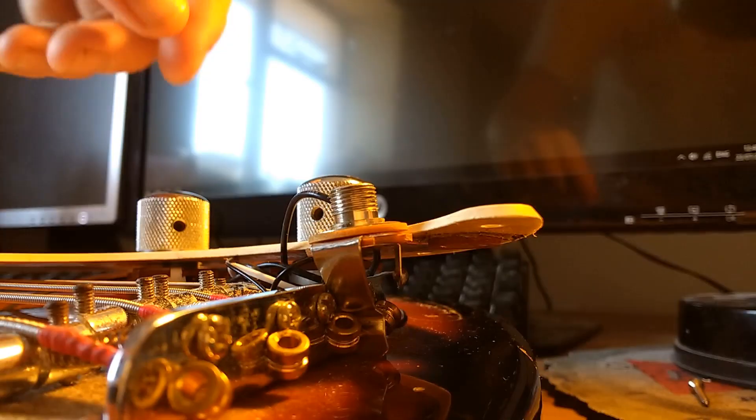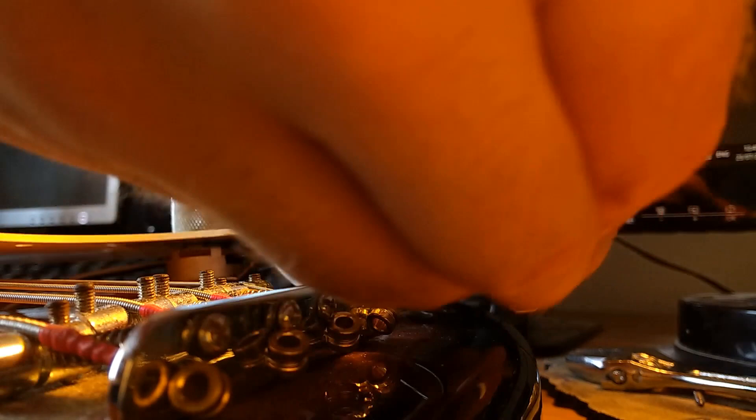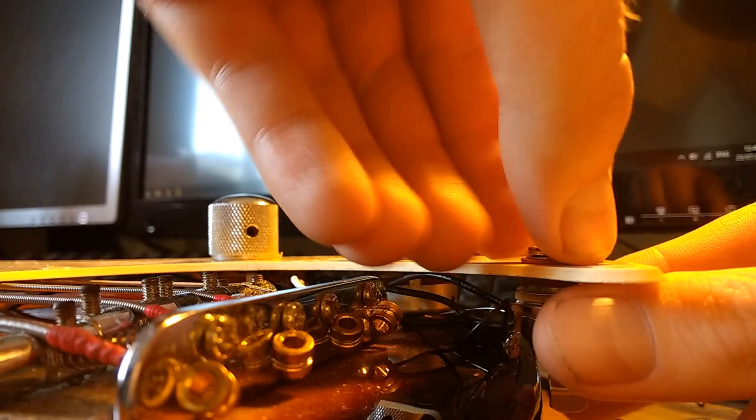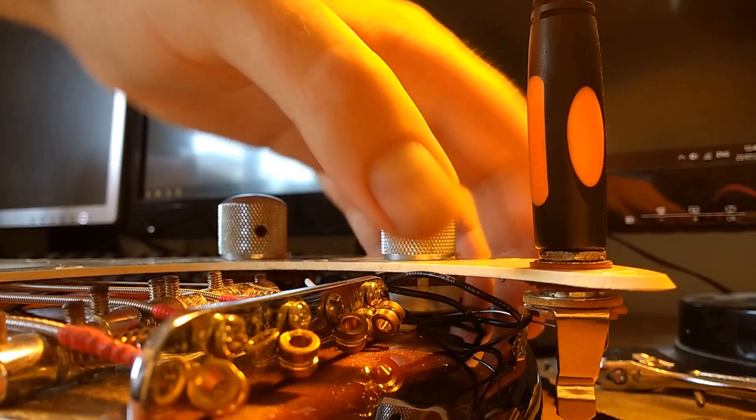So let's try this. I'm going to put the jack socket back through, and this time I'm going to put the new rubber washer on there. It doesn't look very elegant, but let's see if it works first. It looks from this angle like a better fit than before — that's pushed all the way in.